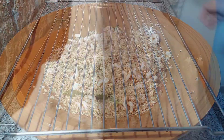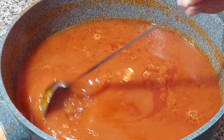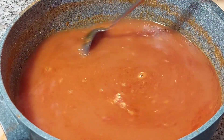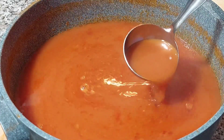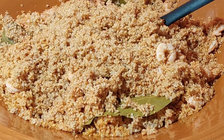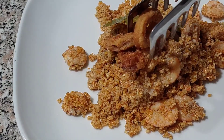Copriamo e lasciamo riposare per almeno due o tre ore. Dovete sapere che il couscous di pesce più riposa più buono è. Teniamo sempre un po' di brodo da parte perché molti gradiscono assaggiarlo aggiungendo altro brodo sul proprio couscous. Ad ogni modo il brodo avanzato si può sempre congelare e usarlo per altre ricette, per esempio il risotto di gamberi. Un chilo di couscous con il riposo aumenta di circa 250 grammi. A casa mia amiamo accompagnarlo con l'aggiunta di calamari fritti.